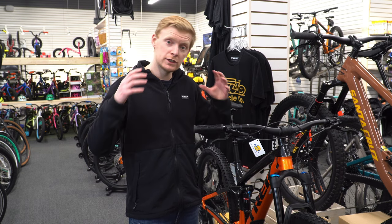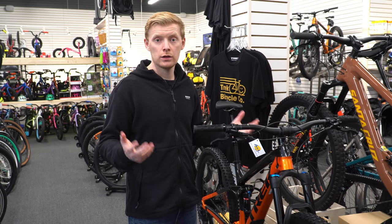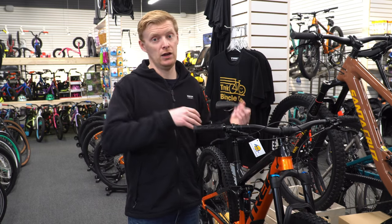The wheels are the Line Comp 30s, so they are an aluminum rim. They're pretty solid, there's nothing wrong with them, but again it gives you this really good base to upgrade. They've done a good job to make it worthwhile to buy the bike and upgrade later.